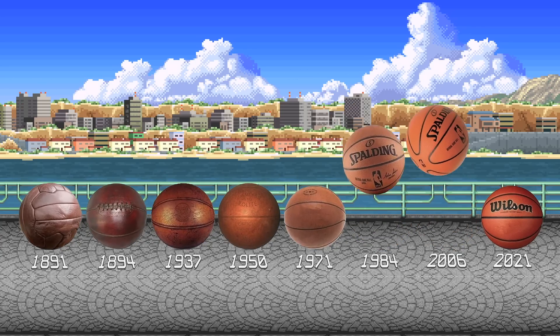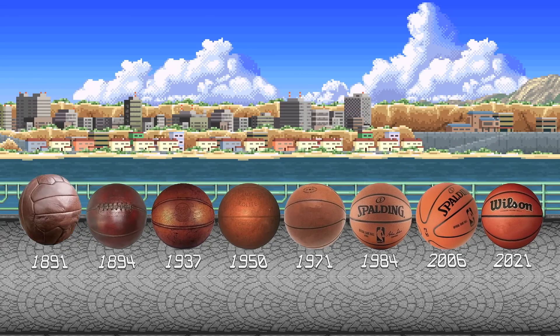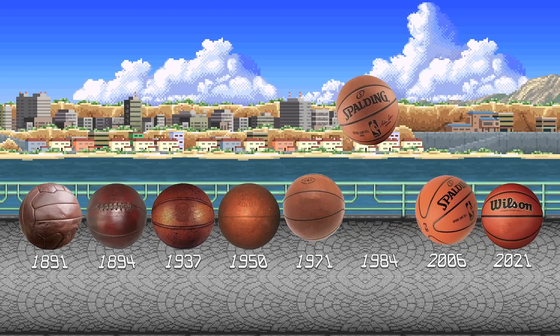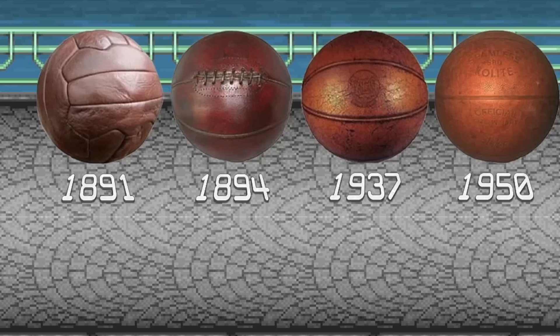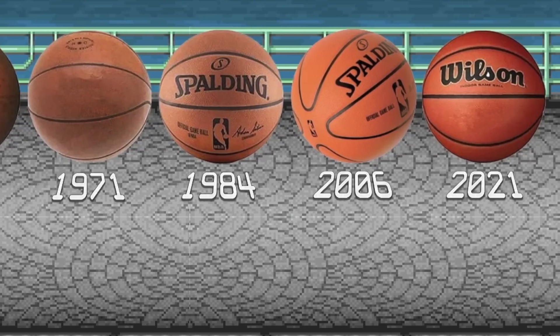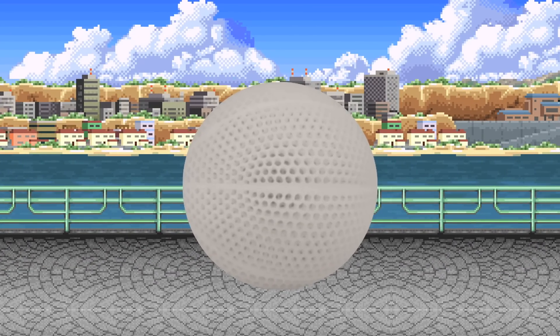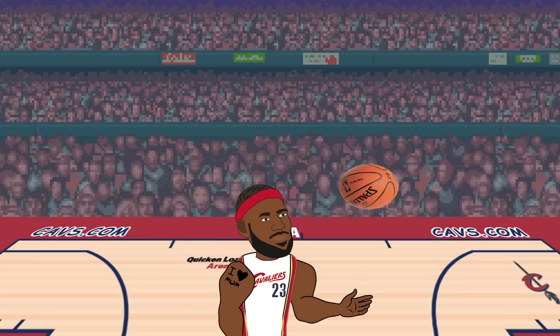The NBA is an ever-changing league and basketball is an ever-changing sport. The ball itself is no exception, having undergone many changes throughout the decades — from being a soccer ball, to having laces, from four panels to eight panels. But now the ball might have zero leather panels. The future of the NBA might be in the hands of the new Wilson prototype airless basketball. Or maybe this is all just deja vu.